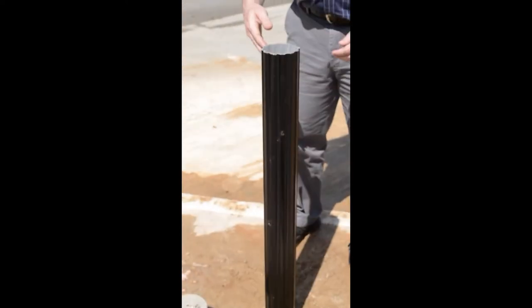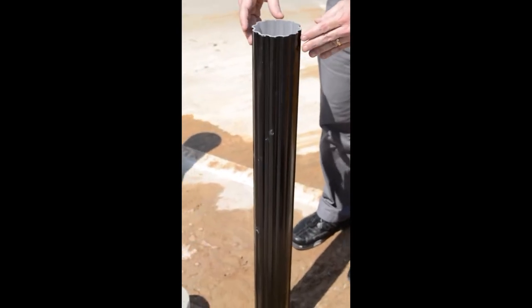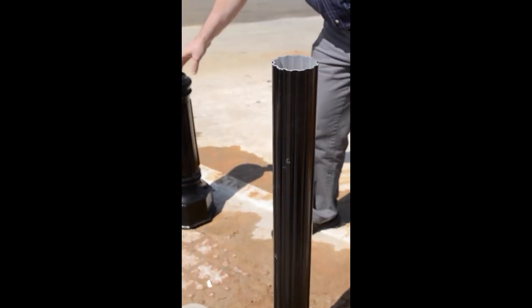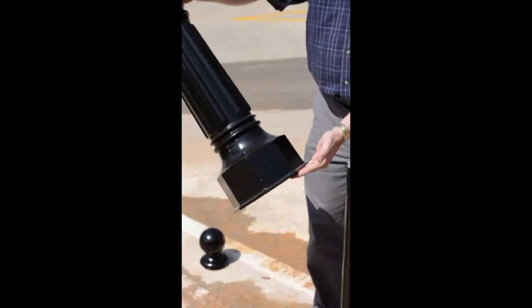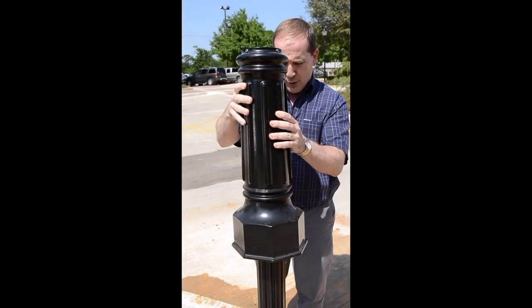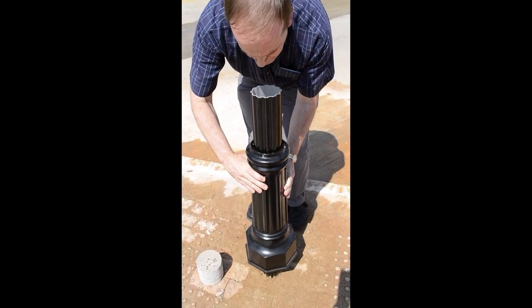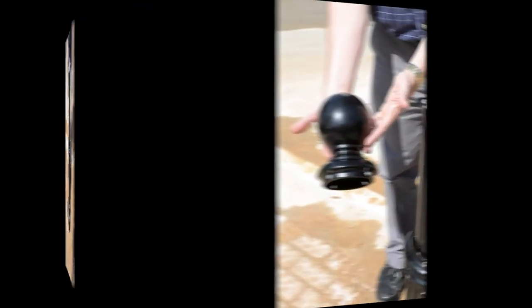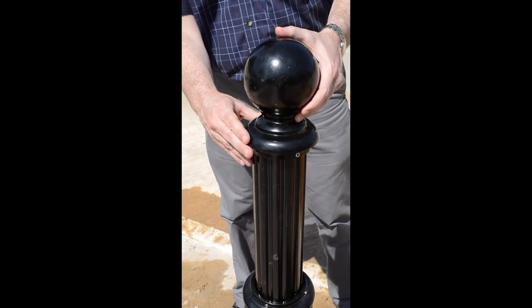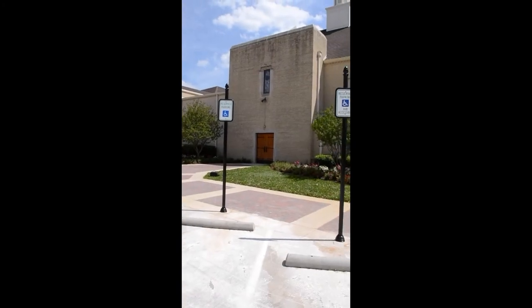Once we've poured the concrete and allowed it to set, all they have to do is add the decorative skirt and finial to complete the protective bollard. Place the decorative skirt over the post and let it rest on the ground, then secure it by tightening the set screws. Next, add the ball finial by simply placing it on top of the post and tighten the set screws. The job is done.